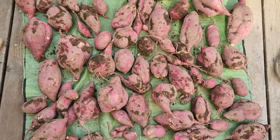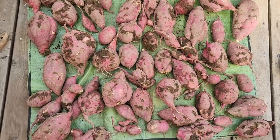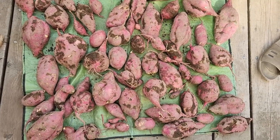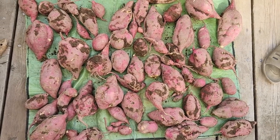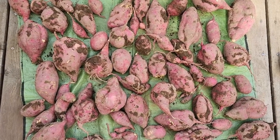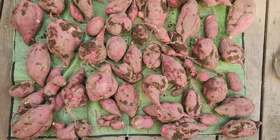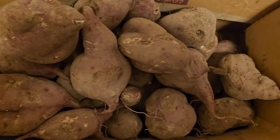For the small area we have, this was not a bad haul at all. We'll be eating and cooking with these all the way into at least Christmas, possibly New Year's and a little bit after. That's the other thing — sweet potatoes store very well. You just keep them in a box in a cool, dark place and they just last. They're excellent.